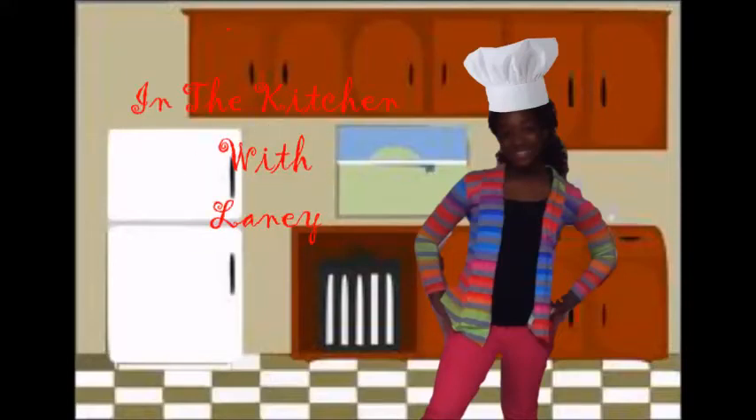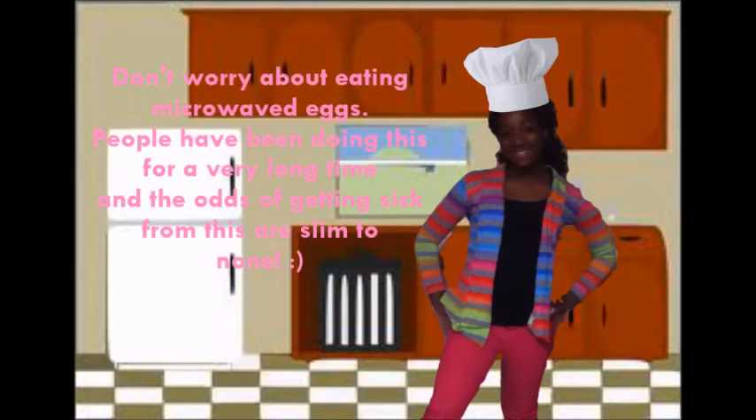Hey everyone, it's Lainey, and today I'm going to show you how to make a super simple, easy microwaveable egg breakfast. So all you're going to need for this is a plastic container, a mug, or a bowl. You will need an egg, and some milk, and bread and cheese are optional.